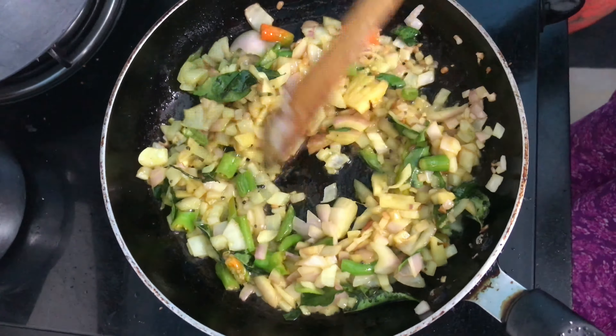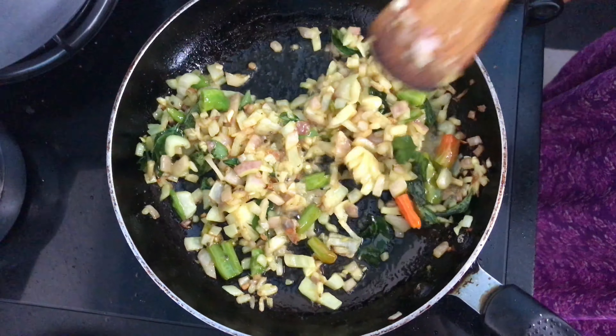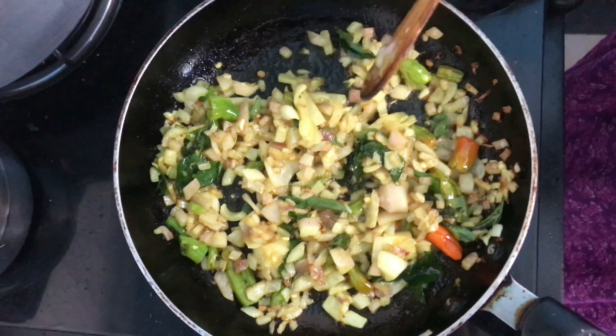The onions should get a little deep brown — not too much, do not fry them too much. Now we are going to add the mixer paste that we ground and fry it well in the oil.